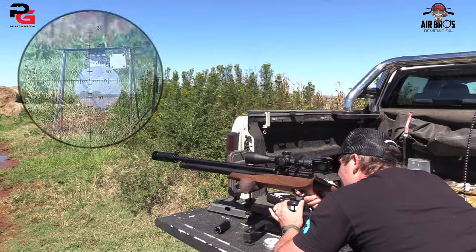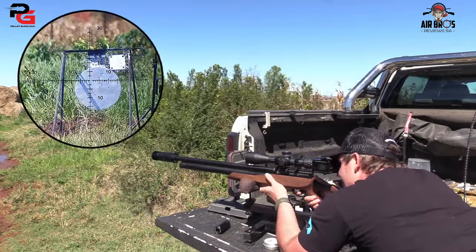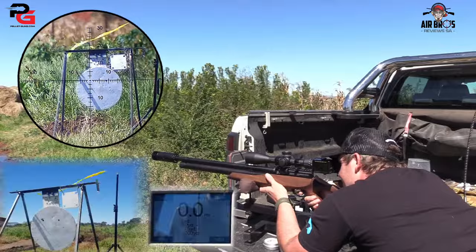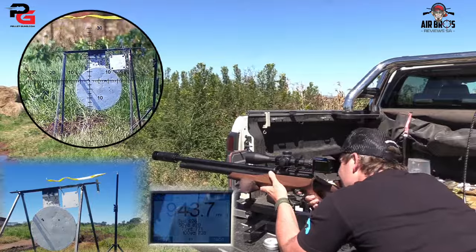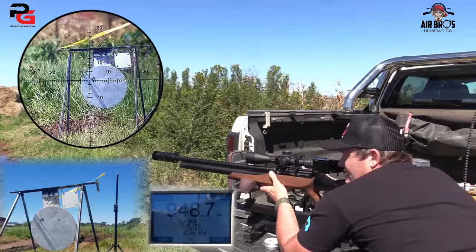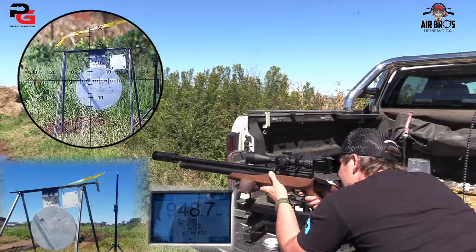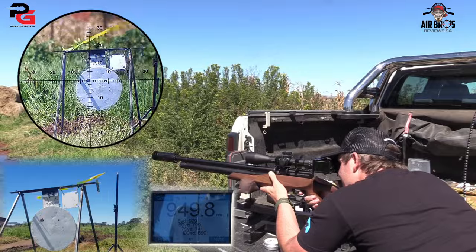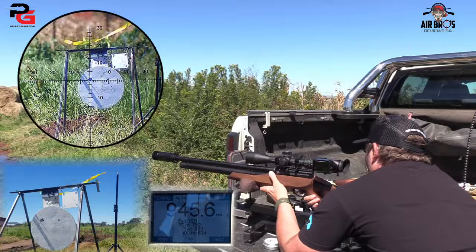Look at that, guys — 9.43. On this setting I get about 30 shots per full fill. As you can see, I am putting those JTS pellets right in there. In this wind, guys, it is fantastic.